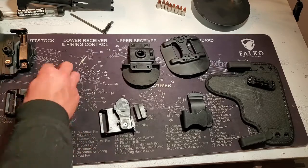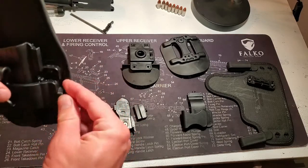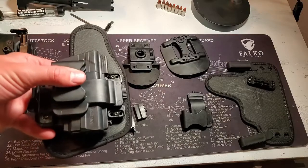Once you have your little circle there, you're going to put another locking nut on and you have your appendix holster.